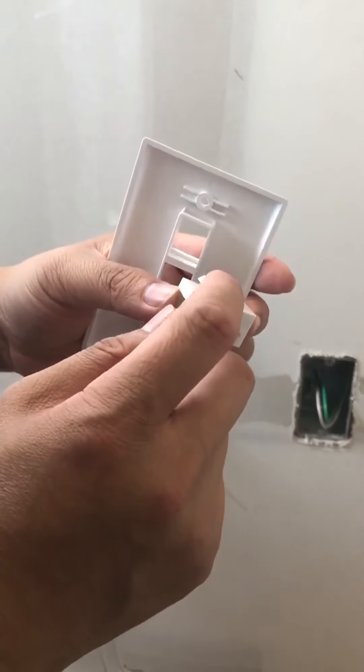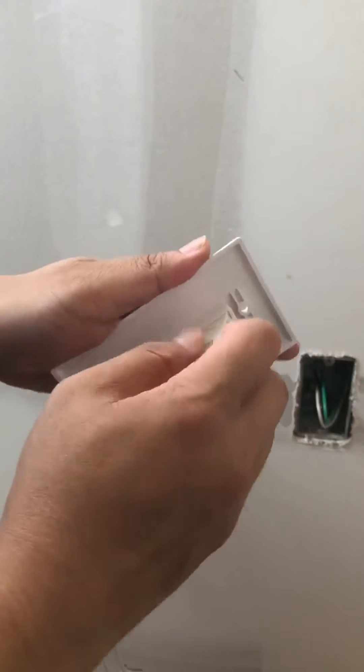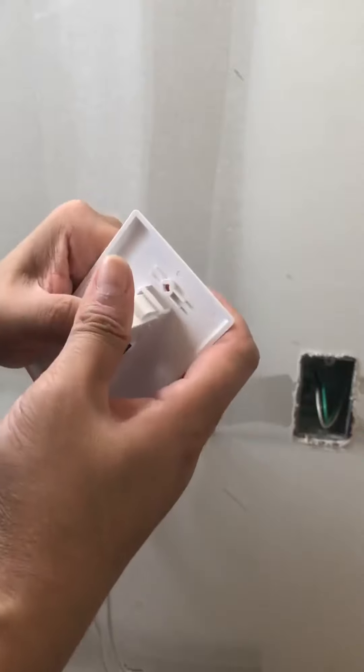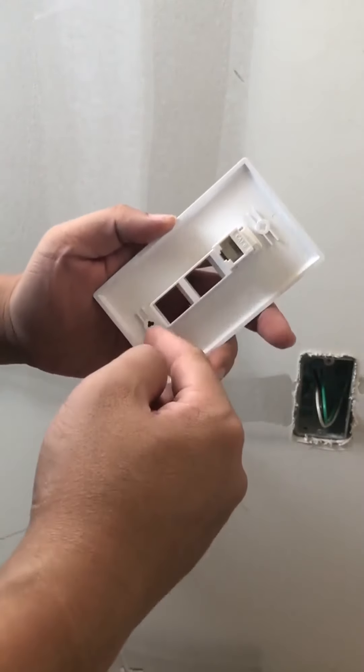What you want to do is use the pointer to get the clip in. Once you have the module clipped on, go ahead and finish up the rest.